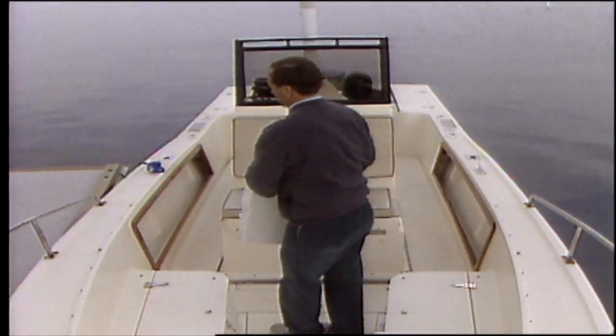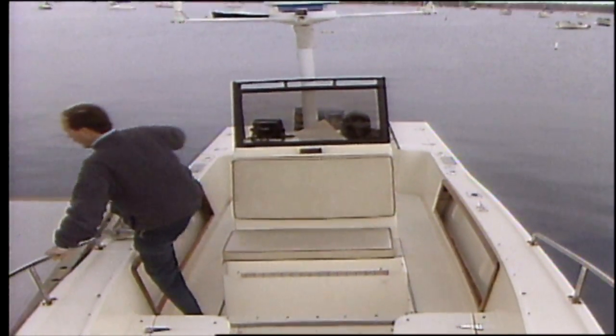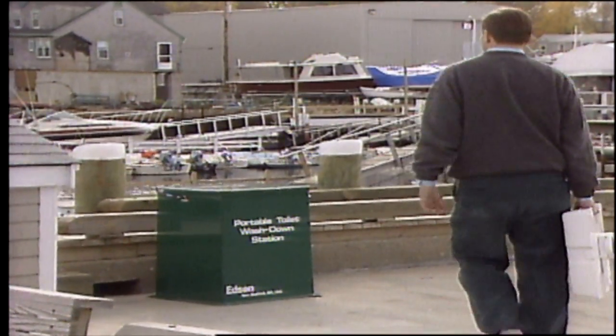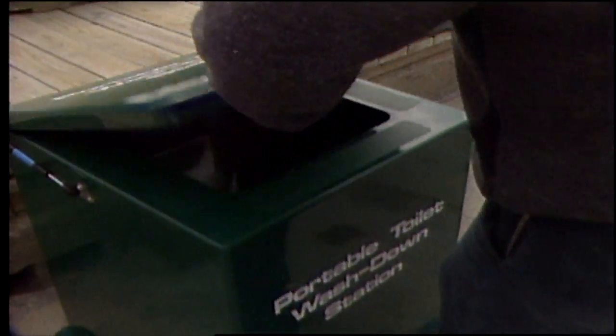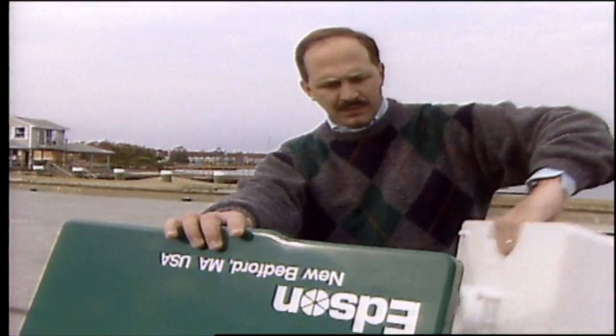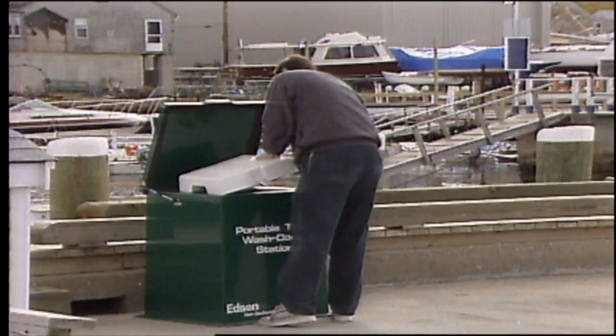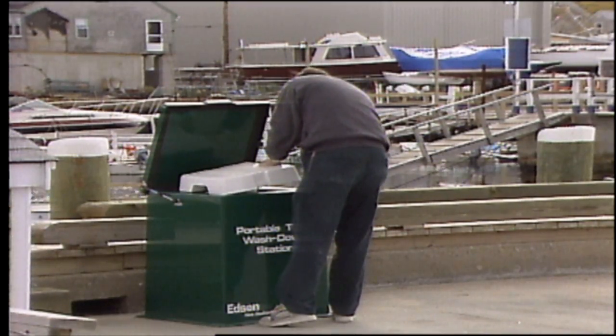The Edson wash-down station makes it easy for portable toilet users to comply with the no-discharge laws. Like all Edson pump-out stations, it is designed to be accessible and easy to use. With a flush hose with a thumb-activated nozzle, cleanup is a breeze.